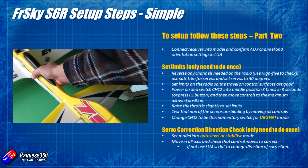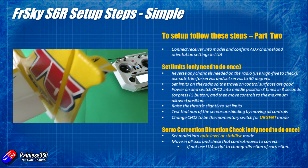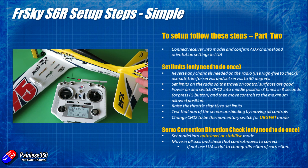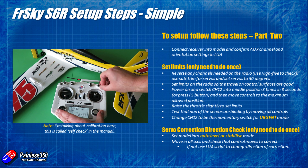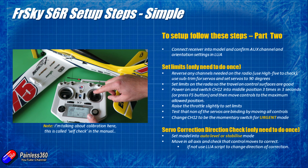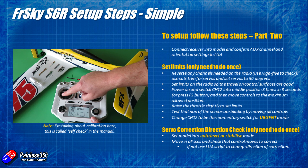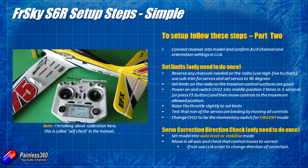The next bit is very specific to the S6R. We need to teach it a few things: the attitude of the plane, the middle position of the servos, and the limits of movement for each control. Take the switch programmed for channel 12, pop it into the middle position, then move out and back to the middle three times in three seconds. After a short delay, the blue light will come on the receiver and it will enter calibration mode. You can also enter calibration mode by pressing the failsafe button on the receiver, but if it's buried deep in the aircraft, the switch is a much easier option.